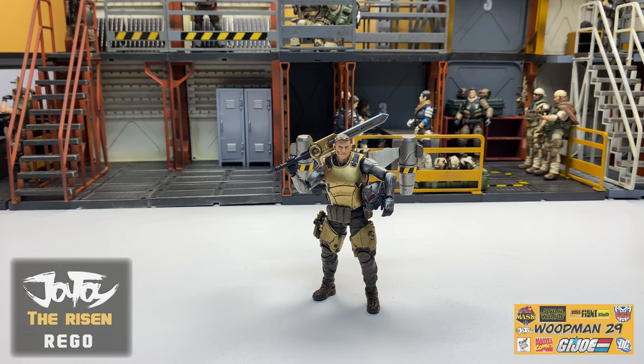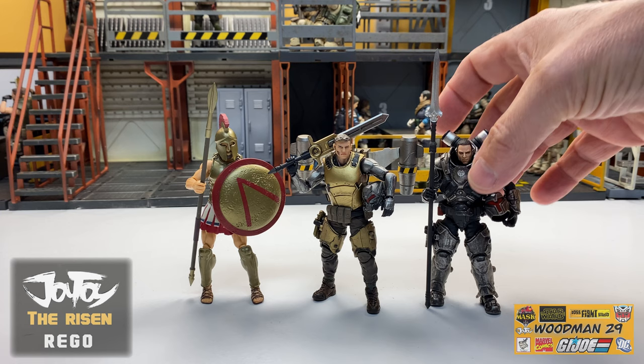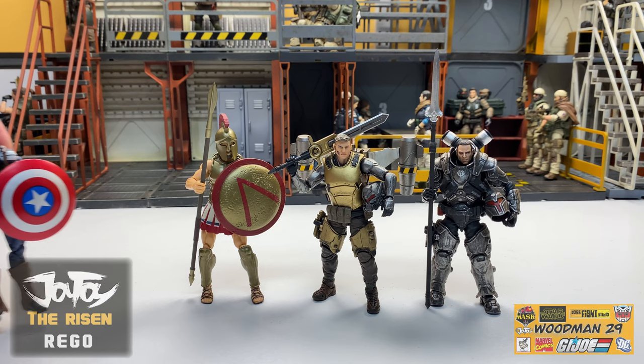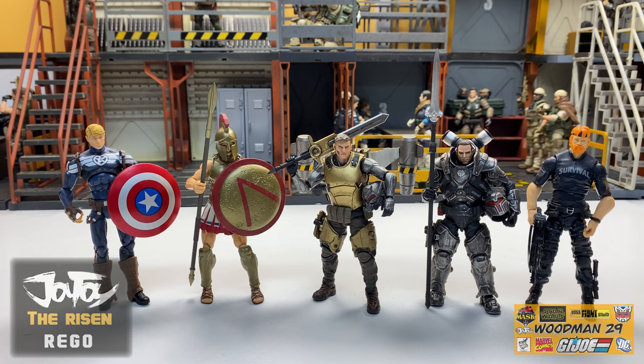Let's wrap up this video by doing some comparisons with other toy lines in the 1/18 scale. We'll start out with a Boss Fight Studio Spartan figure. Next, I'll grab another Joy Toy figure from the Spear Army. I'll grab a Marvel Universe Captain America figure. And last but not least, we'll bring in a 50th anniversary Outback from G.I. Joe. This gives you a really good sense as to how this figure actually scales across multiple 1/18 scale toy lines.